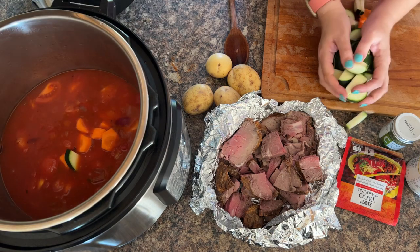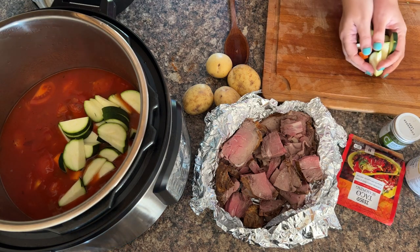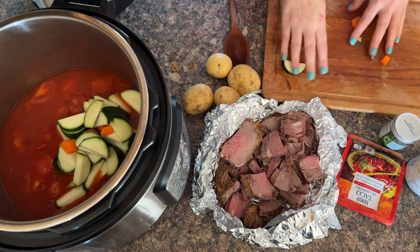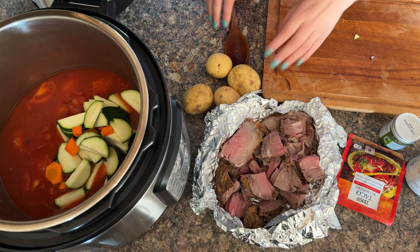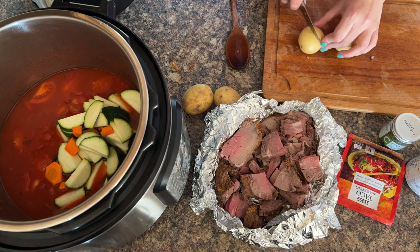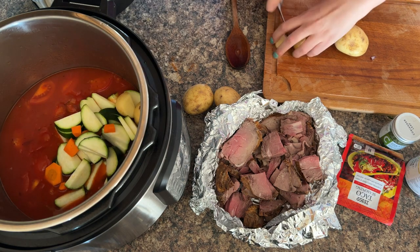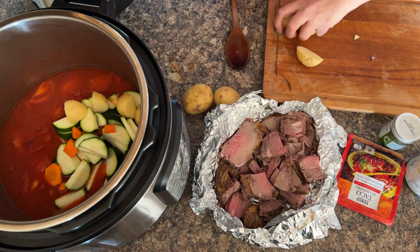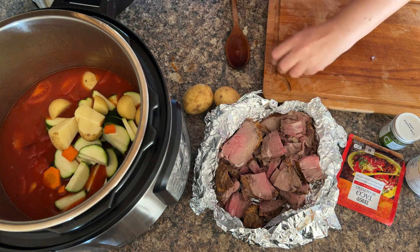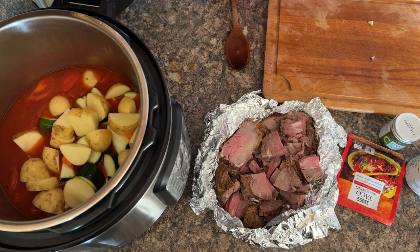Then put in any veggies you're using. We've got carrots and courgettes going on here. You could even include some sweet potatoes if you wanted to. Or if it's just after Christmas and you've got loads of vegetables that you bought and didn't quite get through them all, this would be a good time to use those as well. And then quarter your potatoes — or you can do it into bigger portions if you've got bigger ones.